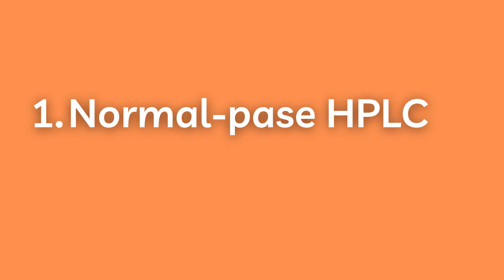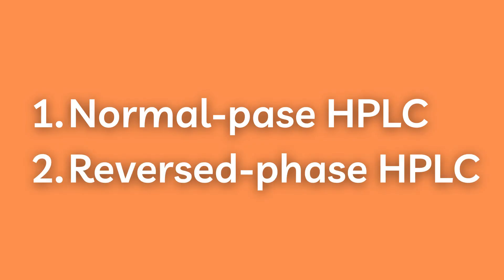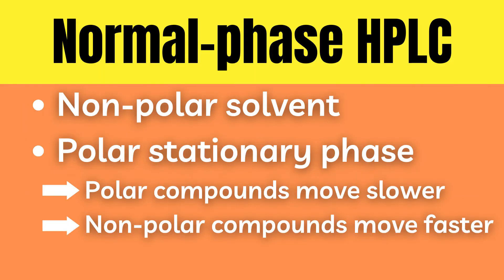The two most common types of HPLC are normal phase HPLC and reversed phase HPLC. Normal phase HPLC is the less common of the two and uses a non-polar solvent. It is filled with tiny silica particles which are polar. These polar silica particles interact more with polar compounds, making compounds stick longer the more polar they are. This results in polar compounds moving slower through the column while non-polar compounds move more quickly.